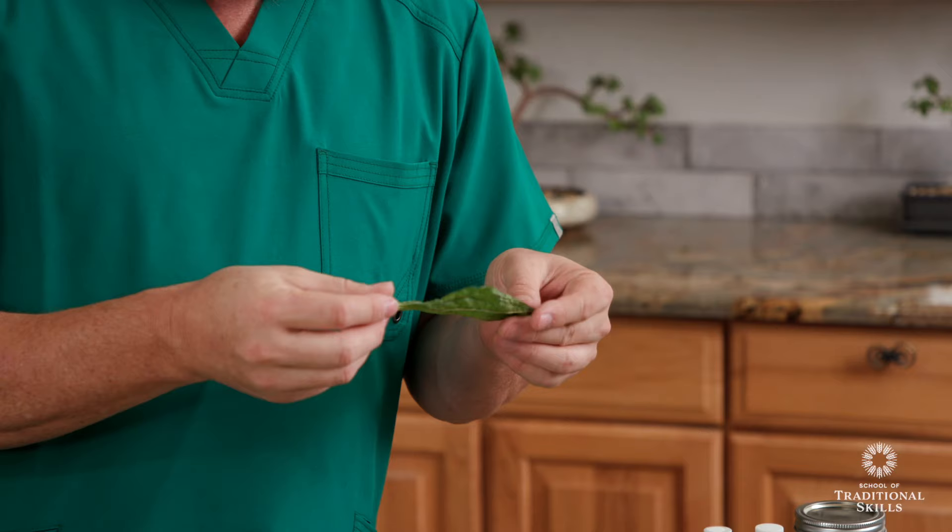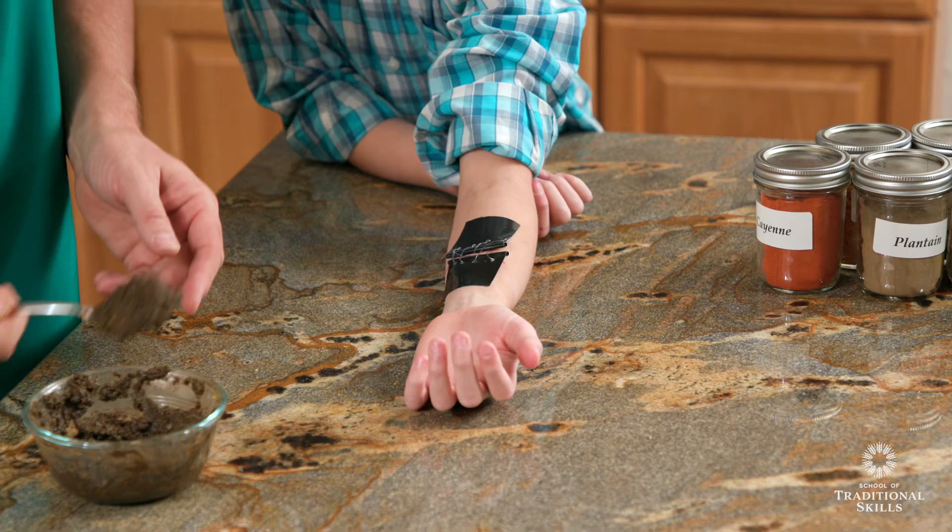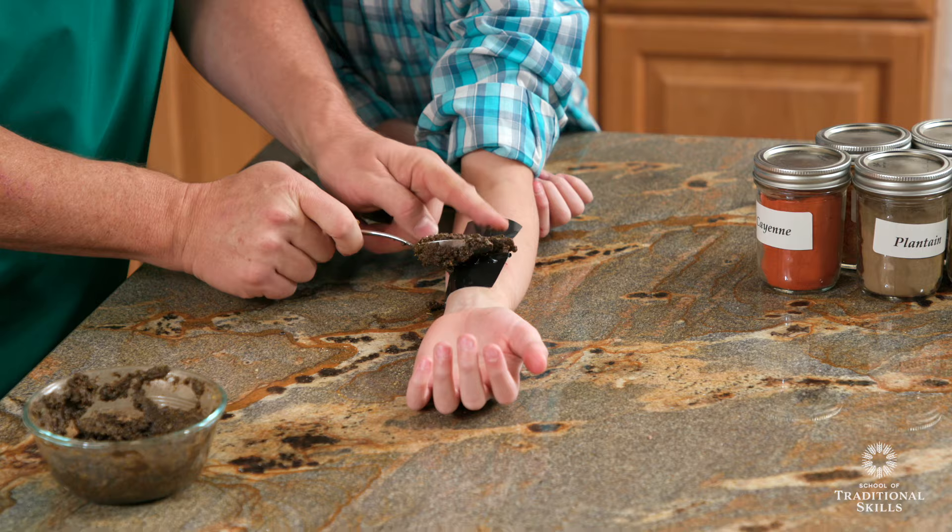They want to make their family healthier after all, not harm them. But using herbs and basic first aid techniques is very safe and very effective once you have the right knowledge and training.